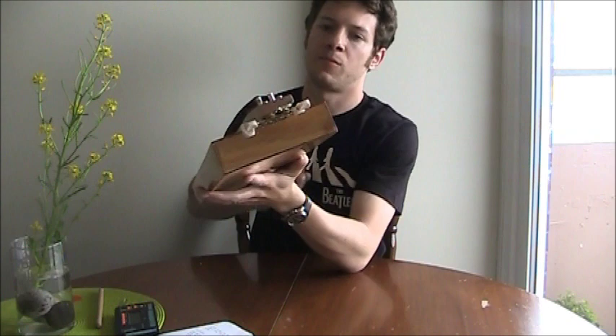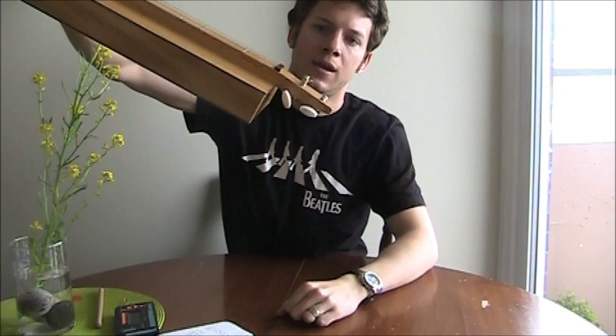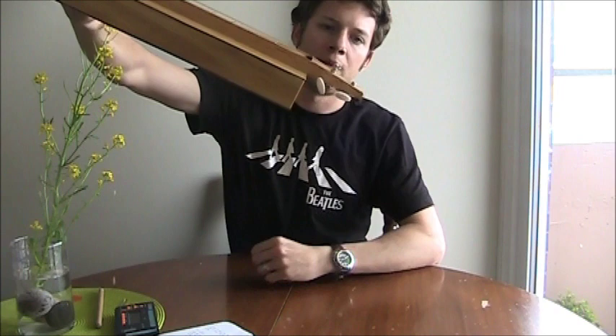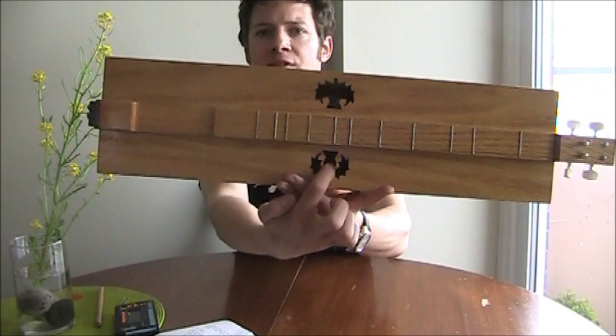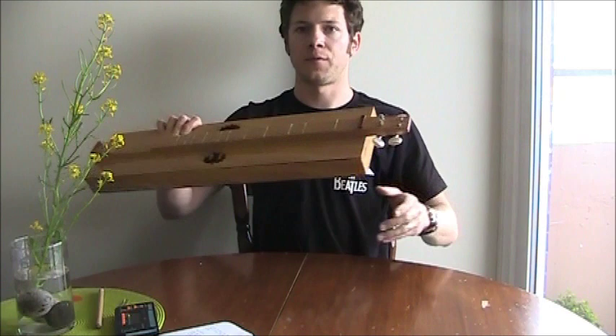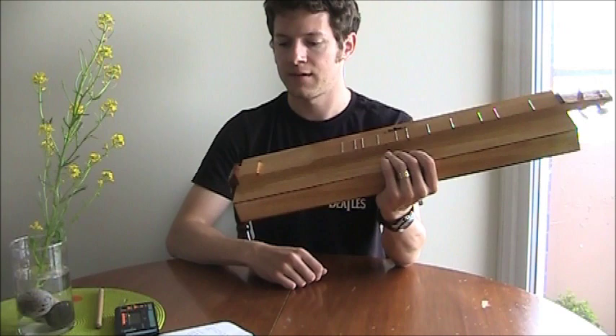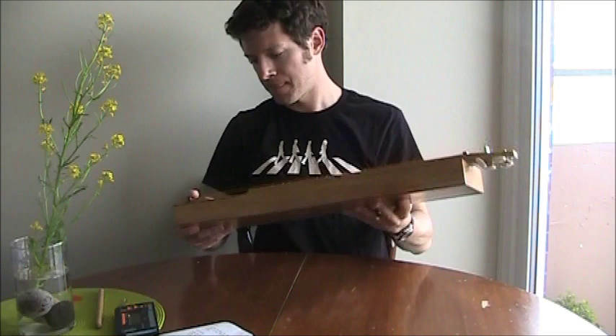One modification I've made since my first video is to grind the first two machine heads down — I cut them off and then ground them with the Dremel tool. The idea was to make the whole instrument a little more compact and portable. That's also why I cut off the decorative headstock, which had a piece of purple heart on it meant to look like the bloom of a thistle. Having that piece and the extra tall machine heads made it snag on things when I put it in my book bag.